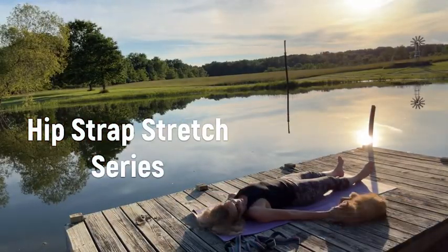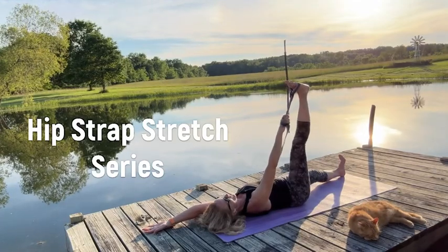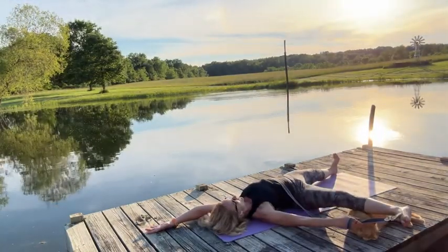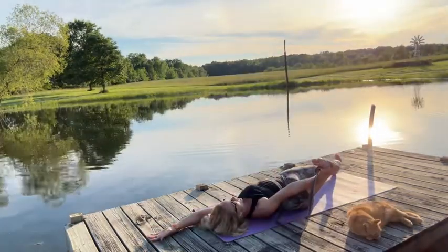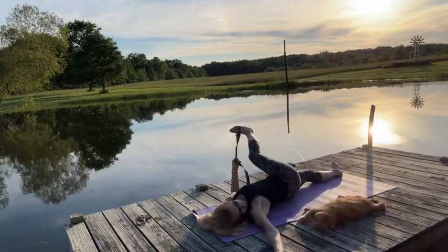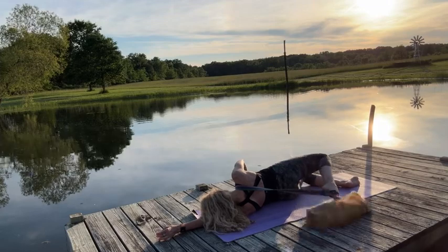Welcome to my hip strap stretch series, which I'm using a yoga strap — which is not stretchy — to assist my body in creating positions of elongation and active lengthening to create myofascial stretch.